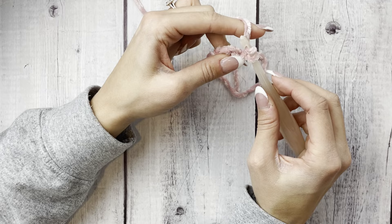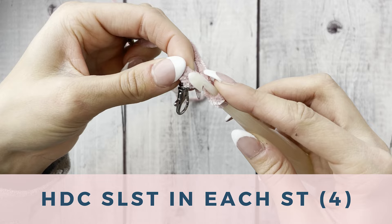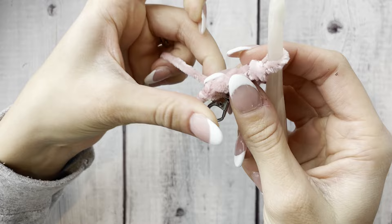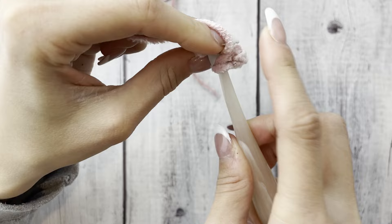After our four single crochets, switch to the 6.5mm hook, chain one, turn, and work back into the stitches we just did. We're doing a half double crochet slip stitch: yarn over, insert the hook into the next stitch, yarn over, pull up a loop, then pull that loop through the other two loops already on the hook. It's basically a slip stitch but you yarn over before inserting.